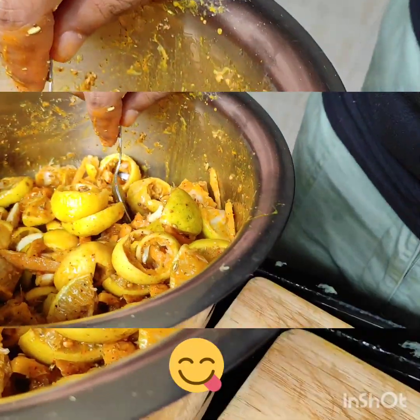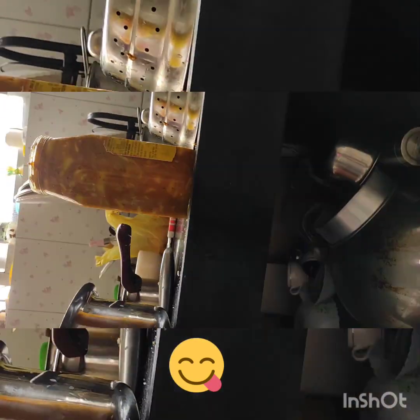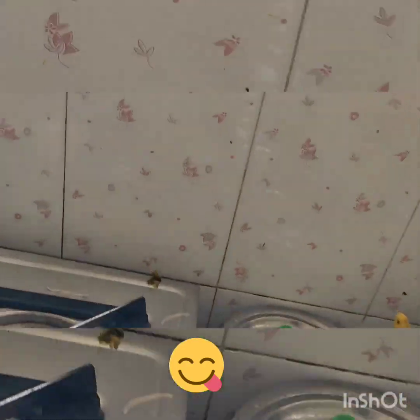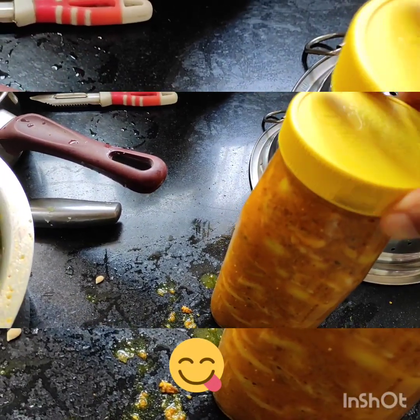Now we put the mixture into the jar. I will add it into the jar. Now you can see it — the jar is full. I will make sure everything is packed into the jar thoroughly.